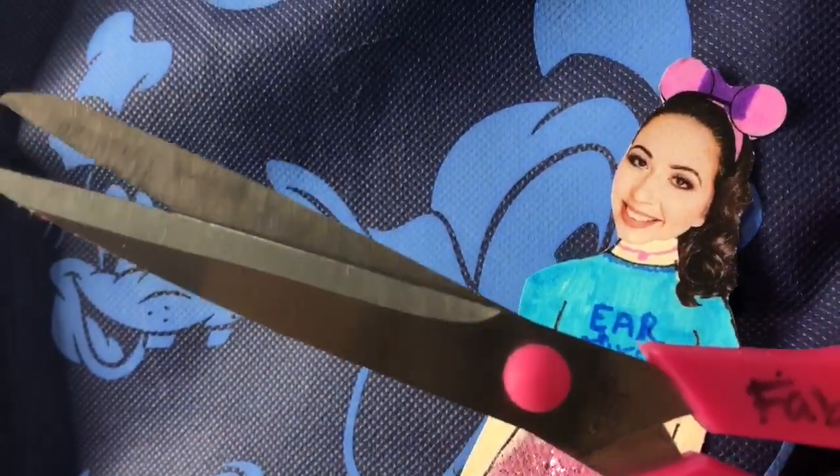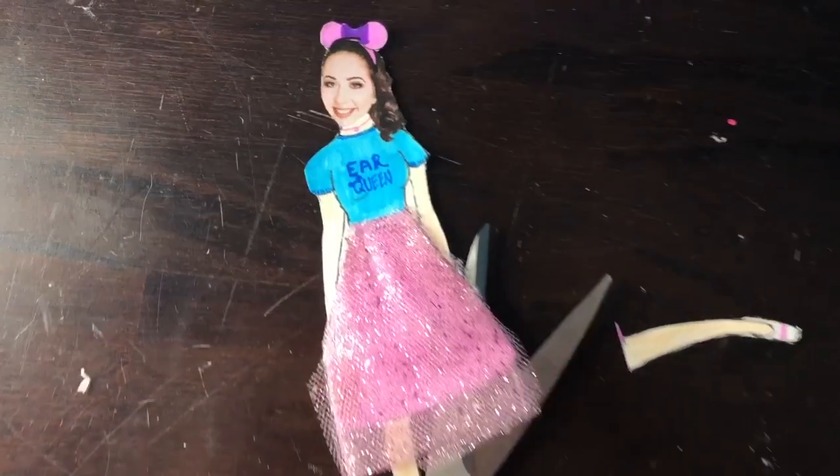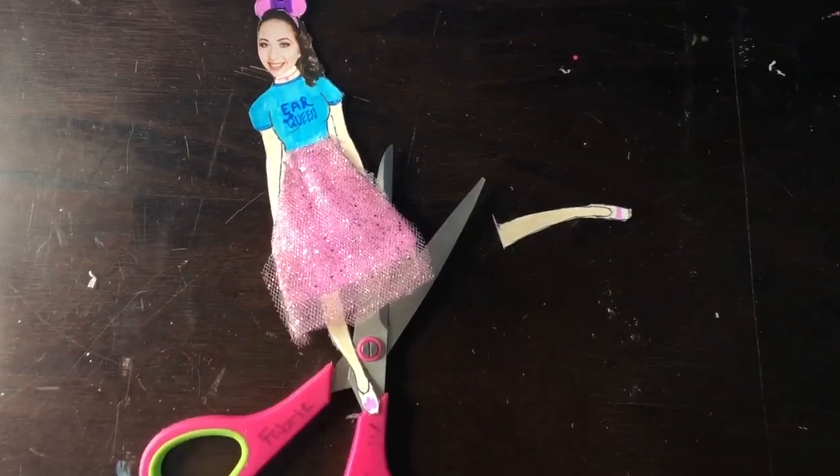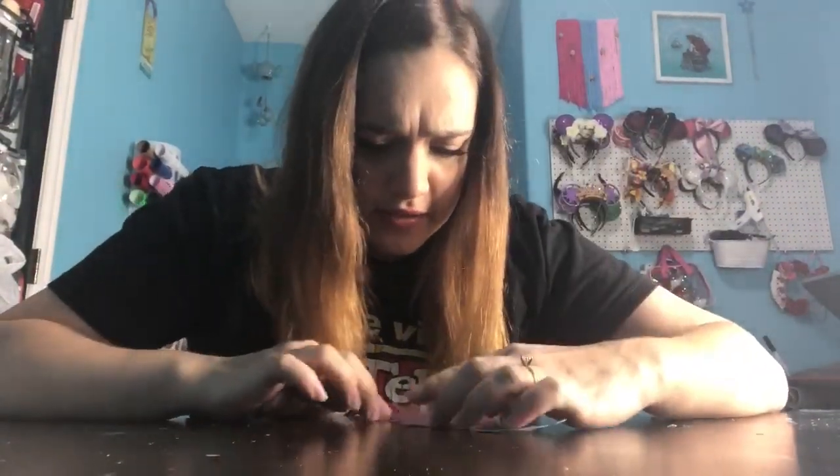Okay, so now you have the pieces of the ears cut out and you're going to cut out cardboard next using the smallest one, the foam and dotting. Yes, with scissors. Oh God! You're gonna be fine. You're gonna be fine. I can fix this. It's fine. Oh God.